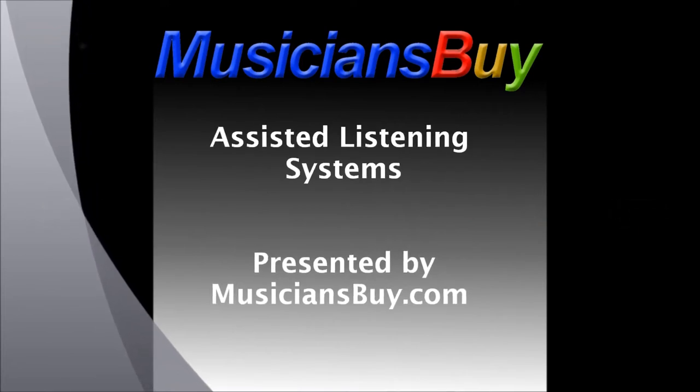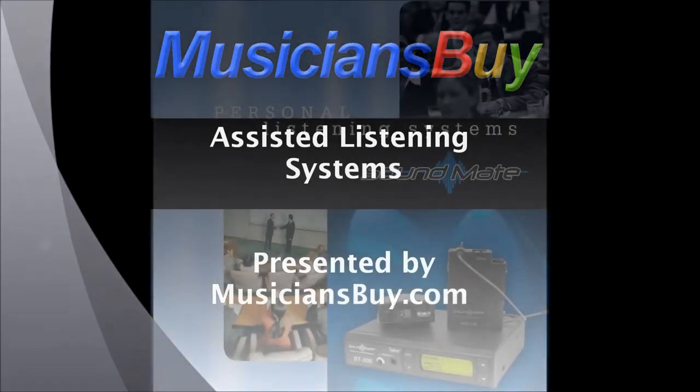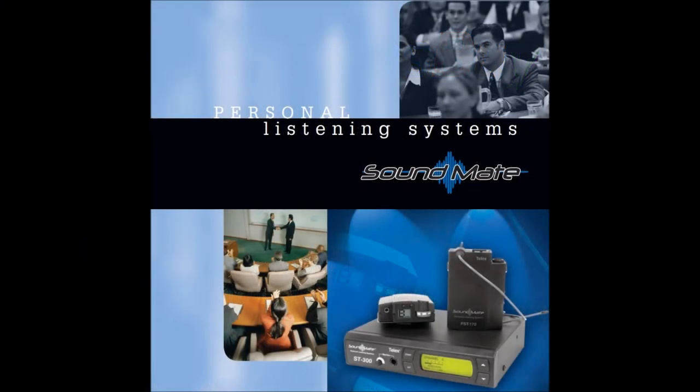Hi, this is Chad Palmer from MusiciansBuy.com. Today I'm going to explain the various types of assisted listening devices that we offer, how they're configured, and why you should buy your assisted listening device from MusiciansBuy.com.